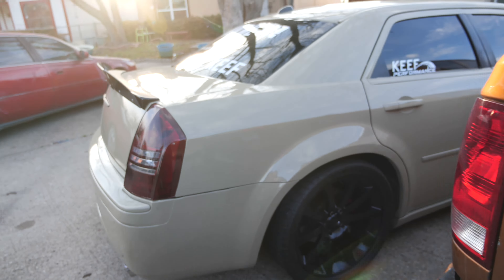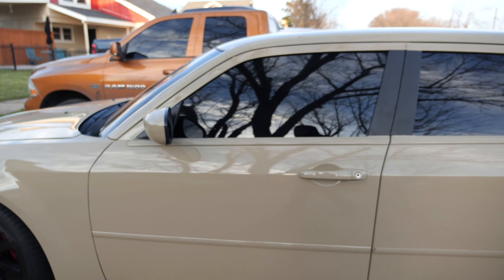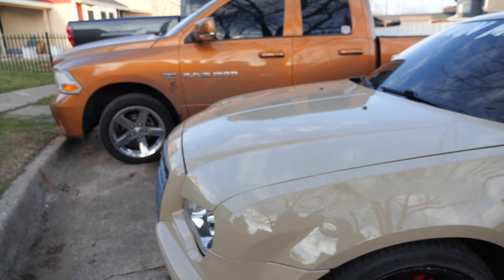Damn, who's gonna take this car home? We gave it a detail yesterday — it looks badass. Stay tuned, parts are coming on the way for the ram.